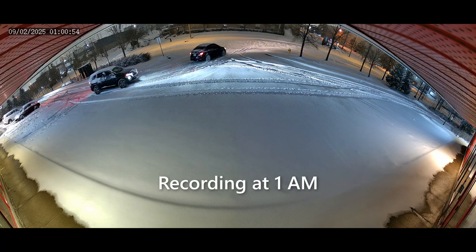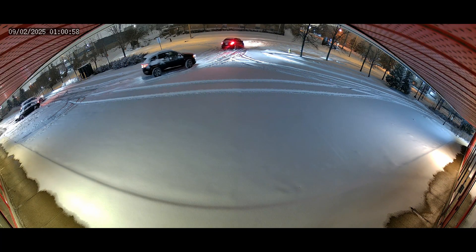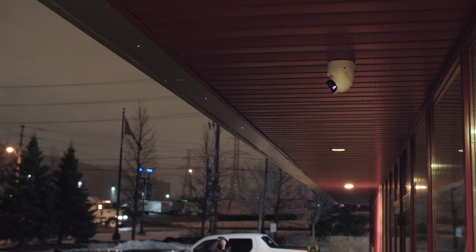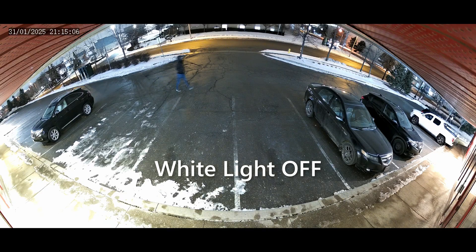At night, the image quality is very similar to how it was during the day. This is a very well lit plaza, so there are no issues with low light performance here. I tried turning the white light on as well to see if there was any difference, but I didn't notice anything, at least not in this scenario.